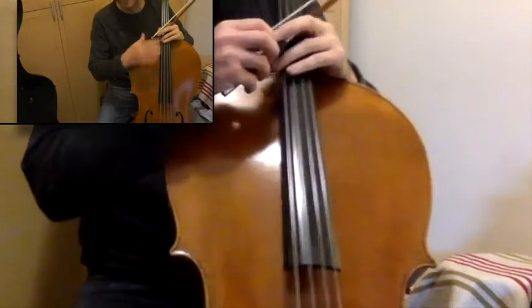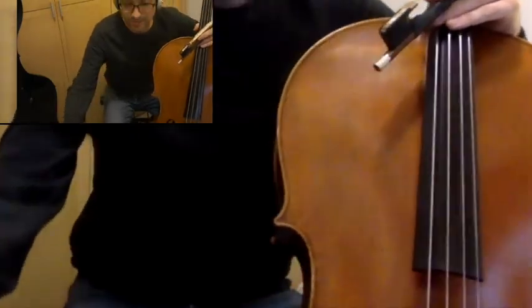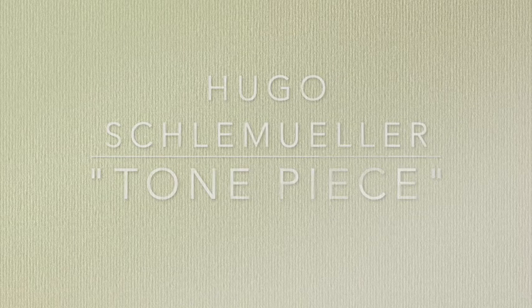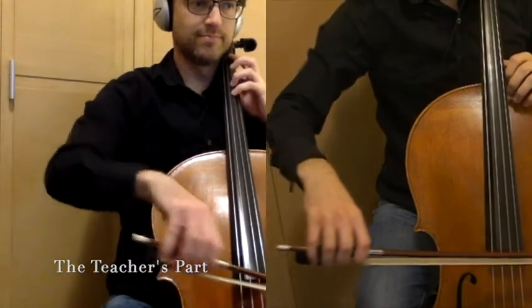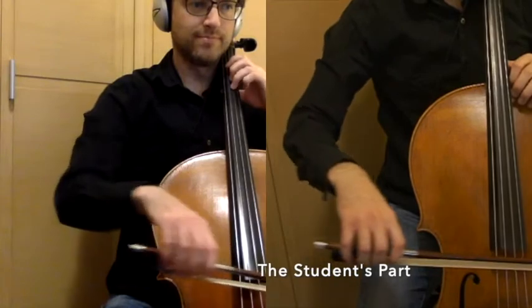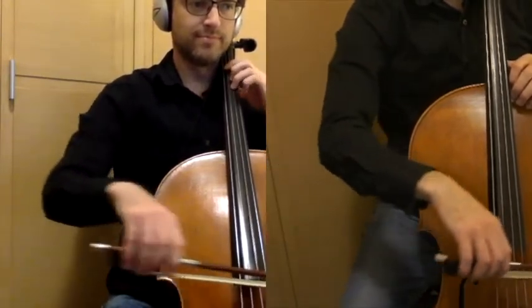Here you go — take a listen to how I've interpreted it. A and D string, mostly on the D string.